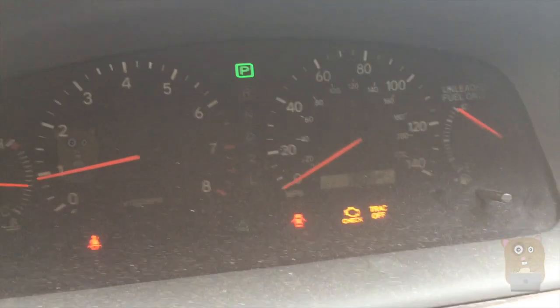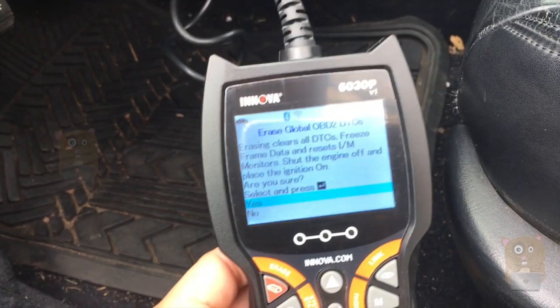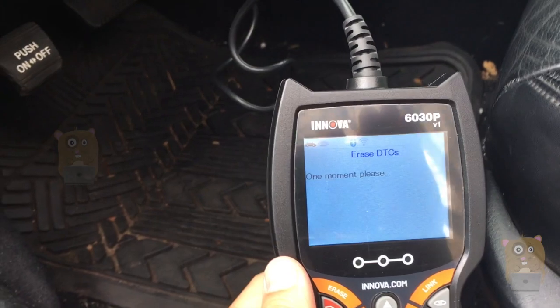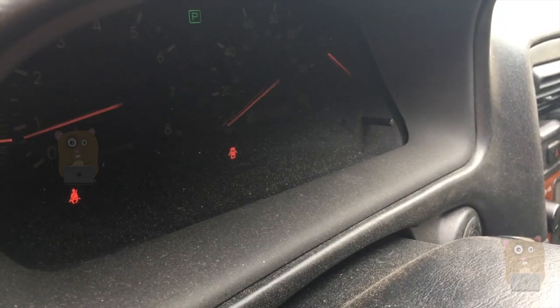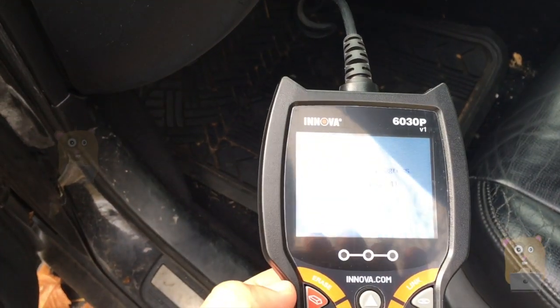Let me turn the vehicle back on now. The check engine light is still there. I shut the engine off and tried that already — it did not work. Let me try again with the engine on. Now the check engine light has gone off. The traction control and ABS lights are still flashing though.